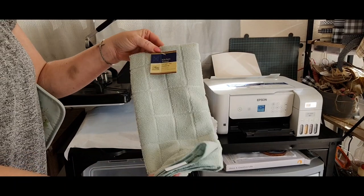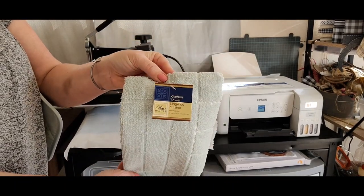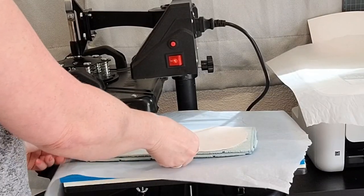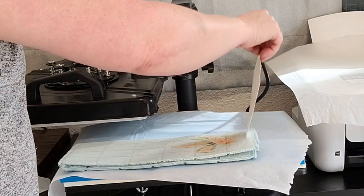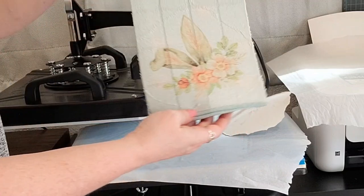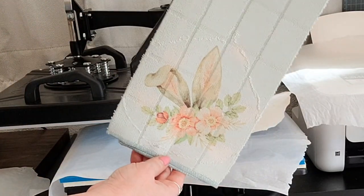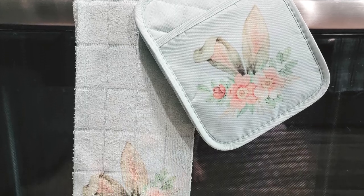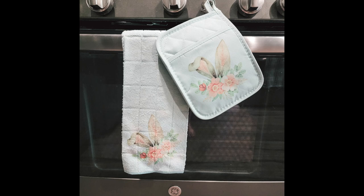I wanted to make a matching towel using the same design. What I love is how vibrant the colors are. You need to understand that whatever color surface you're working on will come through - it's almost like transparent. So if you want it brighter and clearer, you're going to want a white surface. If you use a colored surface, it will not be quite as bright.